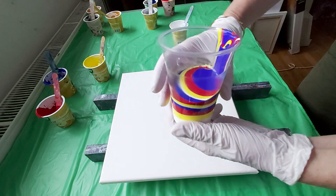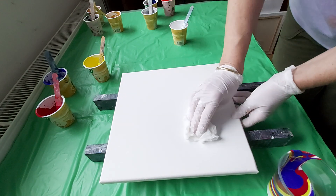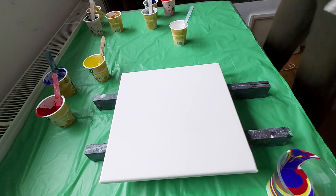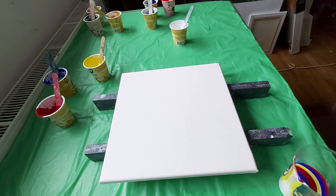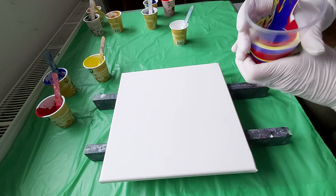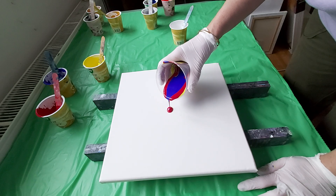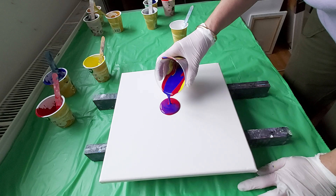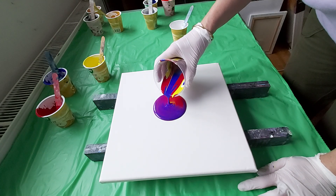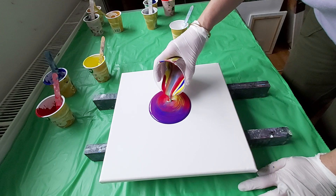I'm just using these paints — see how I layer them. I will do the ring pull. There is no silicone oil, nothing — only my pouring medium and Arteza paints.